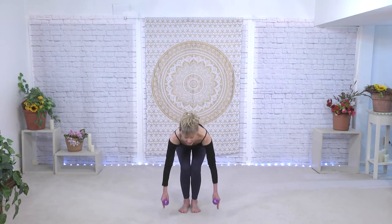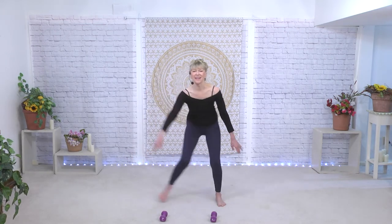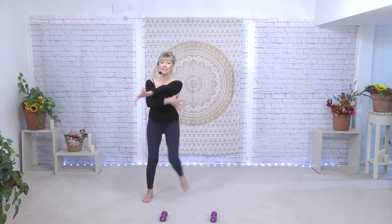Let's bend down and put the weights down. Start a little step tap — as we stretch, we're going to take the arm across. We're just keeping a little circulation going. Other side, arm comes across. We're going to pick up the weights again; this time we're moving on to triceps.